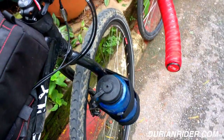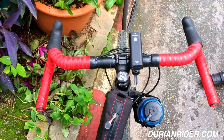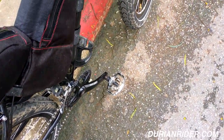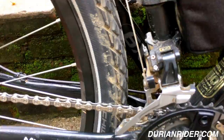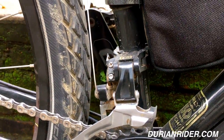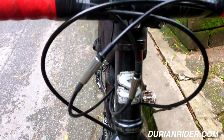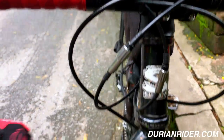We've got a SRAM 10-speed shifters, short little stem, some woodchipper bars there. And we've got some Shimano pedals with an XT front derailleur — works fine with the SRAM shifters. They've got an X9 crankset, 36-26 I think it was.